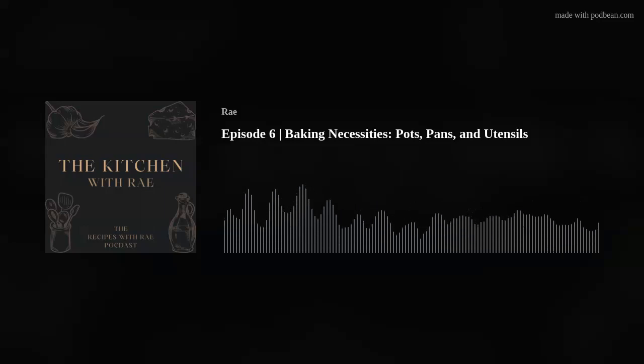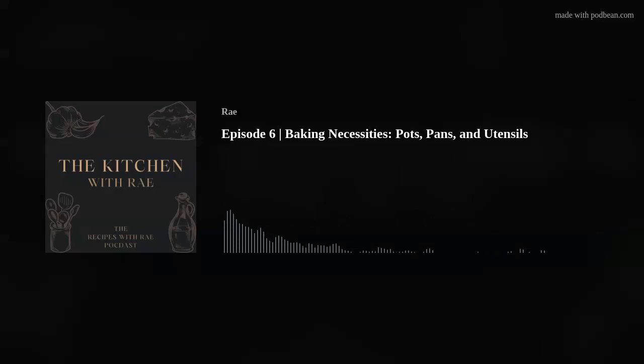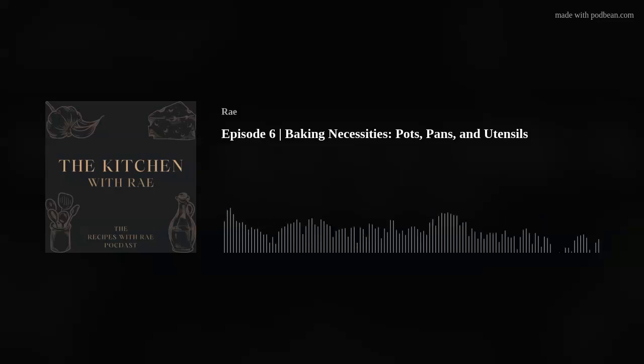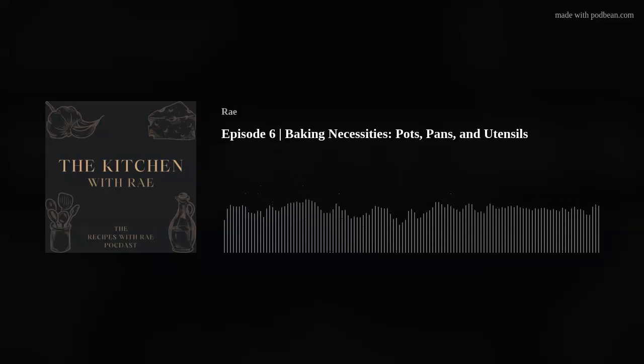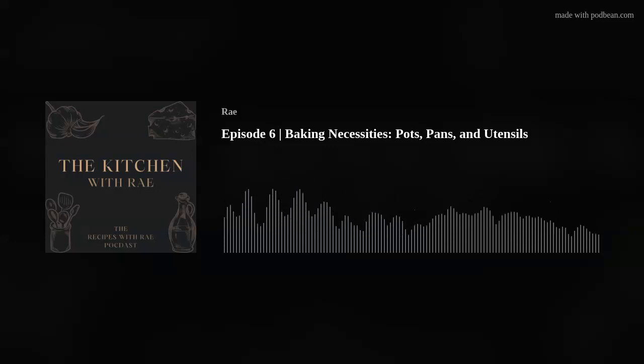So let's get into it starting with pots. I have a medium saucepan and a medium Dutch oven. If you like baking, some people are pretty basic — think cookies and maybe cupcakes. But a saucepan and a Dutch oven can actually come in handy. When I'm baking, maybe you're making a jam and you need to cook down sugar, water, and some fruit in a saucepan. Or just this last week I made lemon zucchini bread.